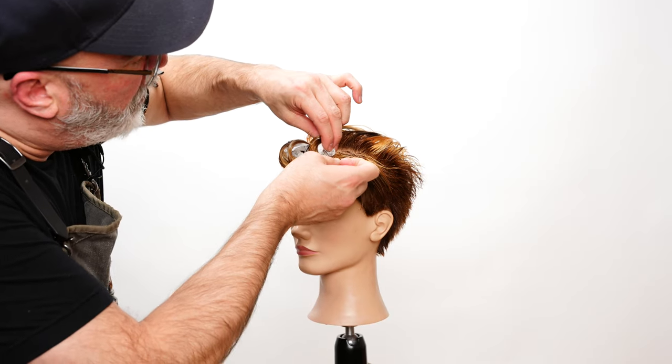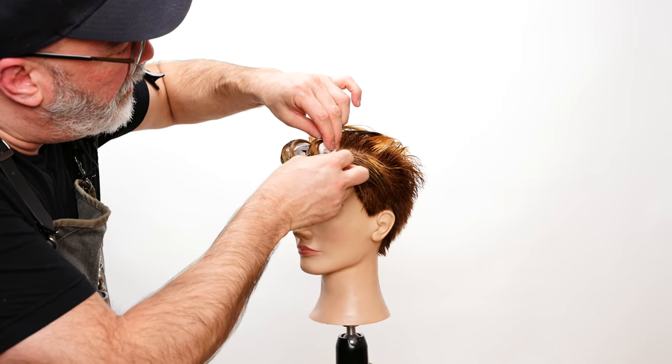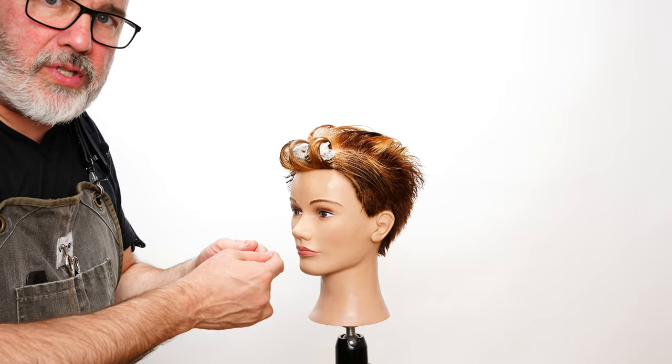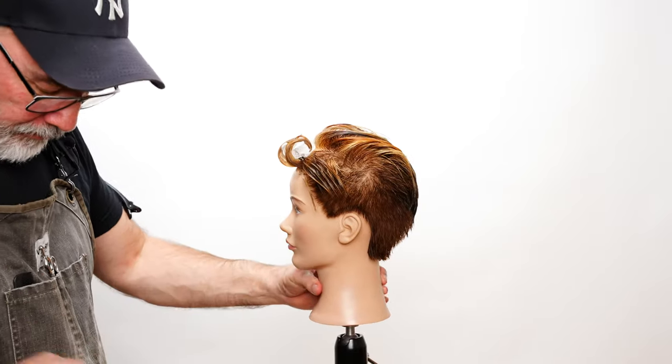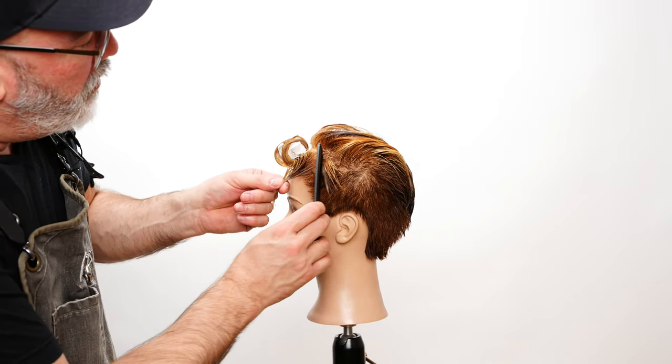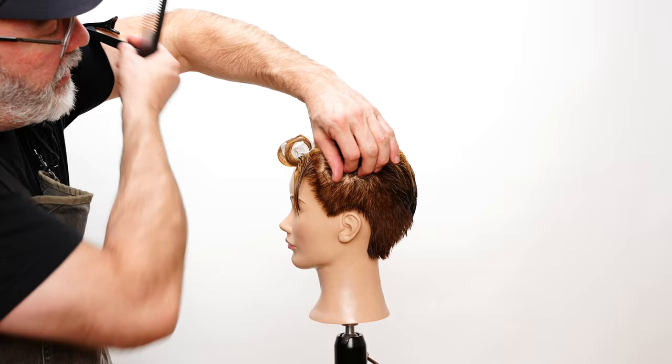I think the paper helps keep all the ends together so they don't fray out so much, and it gives me a little bit firmer set on the very tips. I'm just going to continue to work that over and into the side.